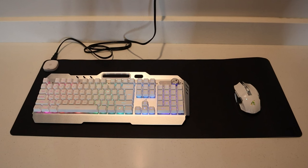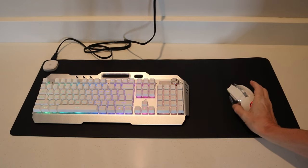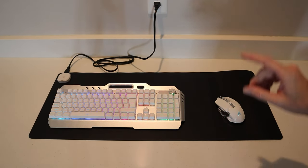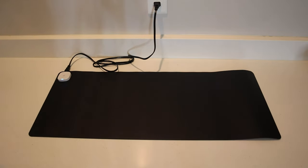Just to give you some perspective on how much room you have, here's an actual mouse and keyboard laid out on the warm pad so you can see the space. There's also a link here for a video on that particular mouse and keyboard.